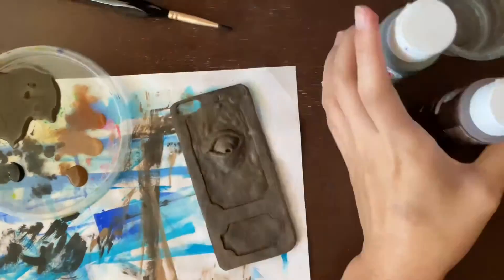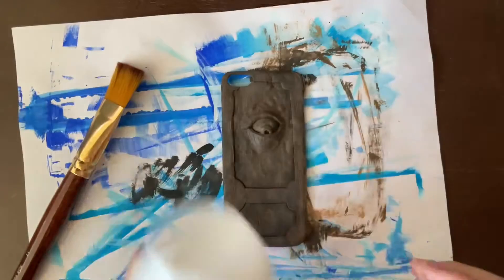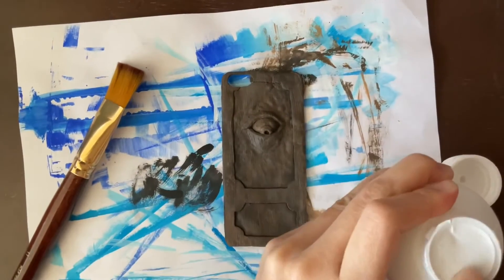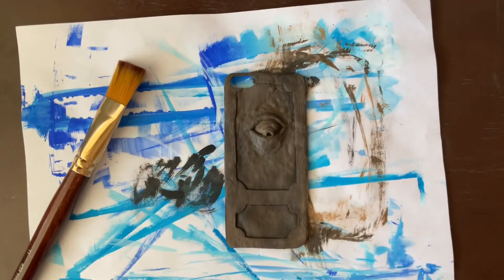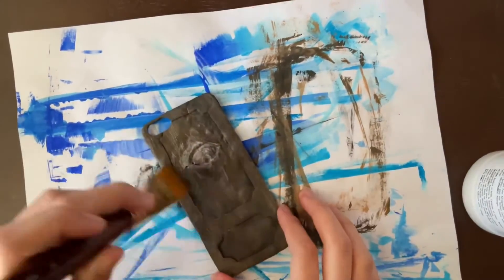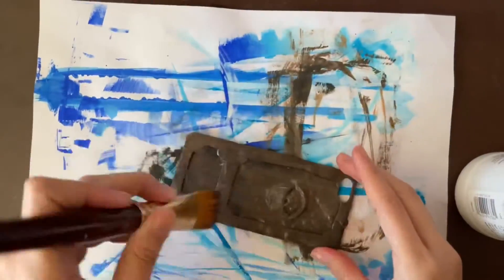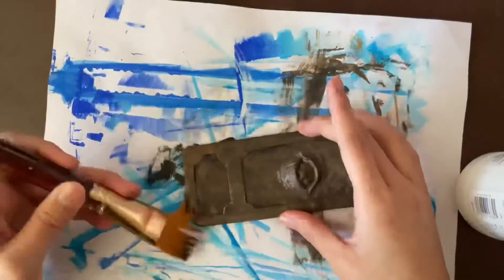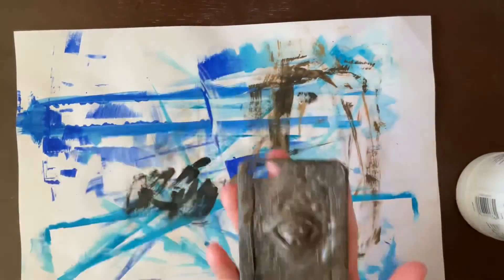I deepened the edges a lot with some black, which I think looks pretty good. I have matte medium — which I know you're supposed to mix with your paints rather than use as a top coat, but I'll just use it as a top coat since I don't have anything else and I wanted it to be matte and not shiny. I'm just pouring it onto the clay piece with the brush, then quickly washing off my brush and letting it dry.